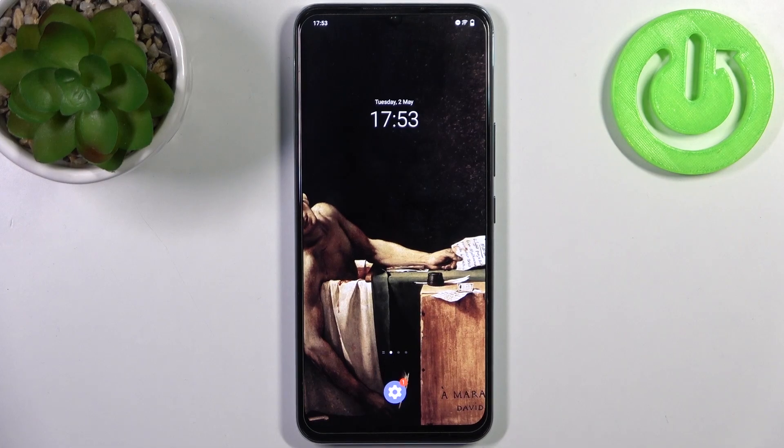Here I have the Vivo IQoo U3 and today I'm going to show you how to enter fastboot mode on this device.